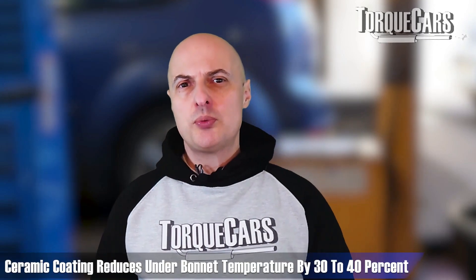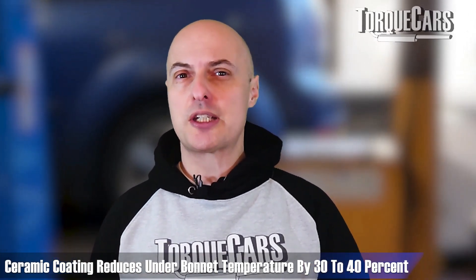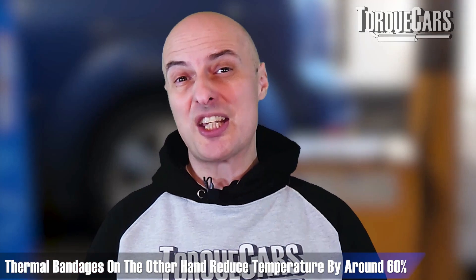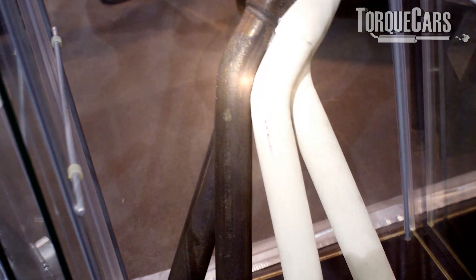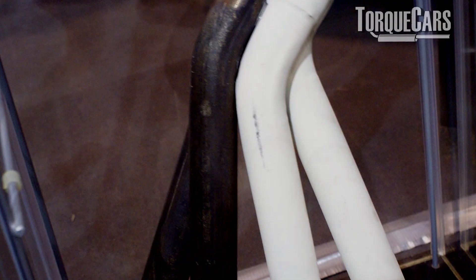How do a ceramic coating and a thermal bandage compare in terms of heat reduction? When measured, underbonnet temperatures are typically reduced by about 30 to 40 percent with a ceramic coating. If you apply thermal bandages you can see up to about 60 percent reduction in underbonnet temperature. And there's certainly nothing stopping you from getting a ceramic coating applied and then also applying a thermal bandage to further increase the efficiency.